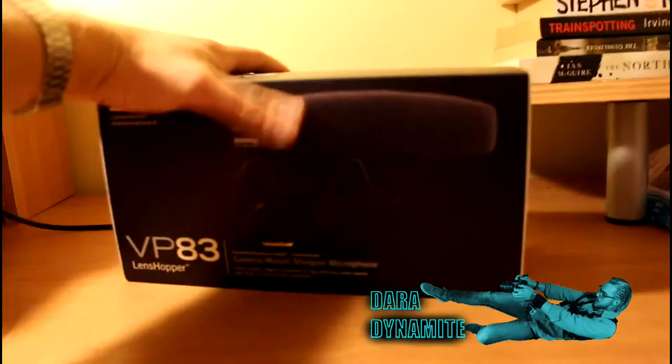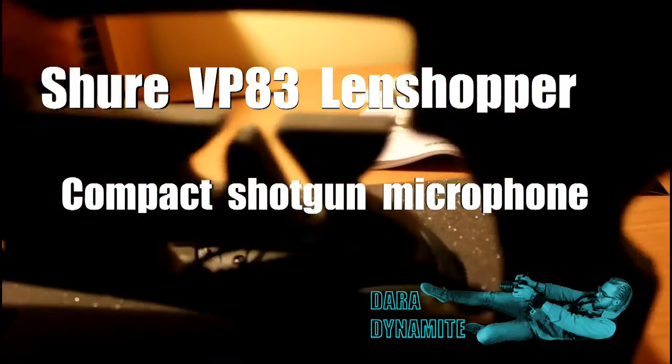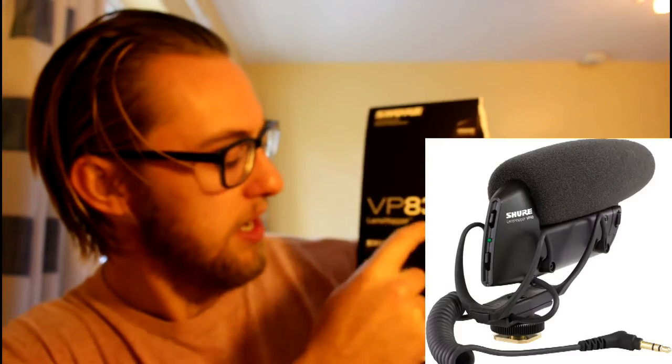Yesterday I got this bad boy. I've already ripped up the box, but what it is is the Shure VP83 LensHopper Microphone. That means my voice should be much, much smoother. Having used my camera for quite a long time and coming to terms with how bad the onboard microphone can be, this is going to be a big difference.